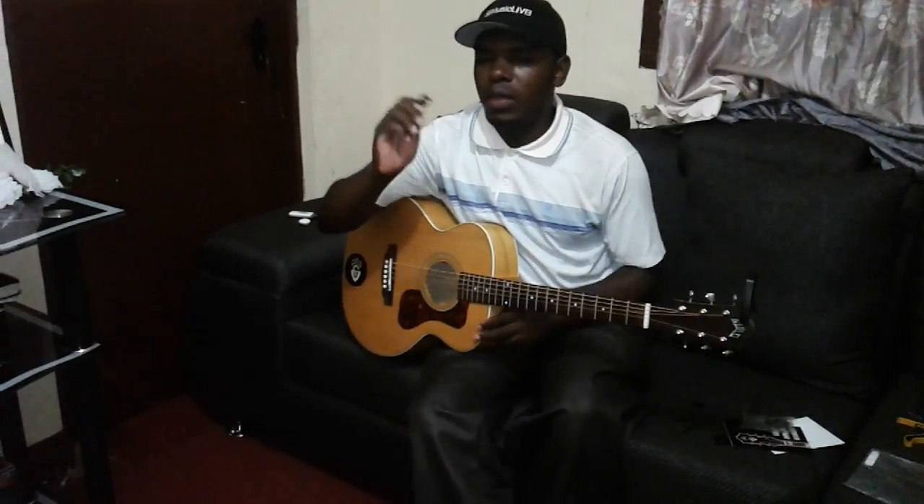So thank you very much Eric from Eric Blackmon Music. I think these picks are nice and I hope that he has many that he can either sell or give away.